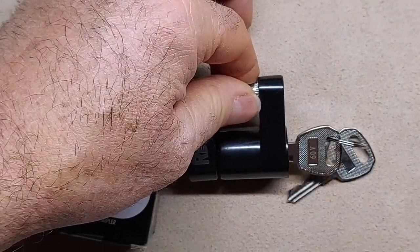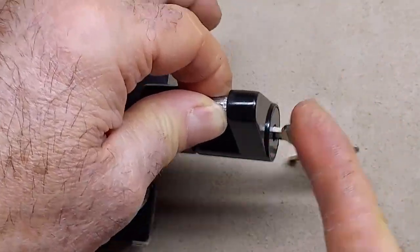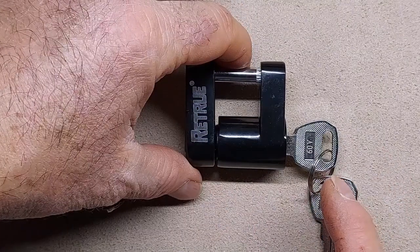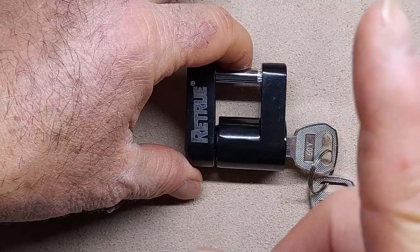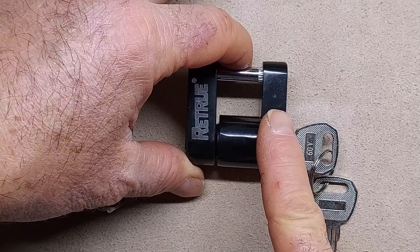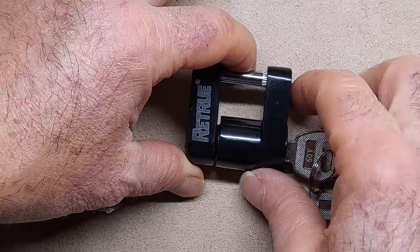I started thinking about what to do. It wiggles around, so you can't use a cutoff wheel either. It's really hard to get these things off. What I ended up doing was taking my acetylene torch and heating it up, because the black portion you see is aluminum. I ended up just melting it into a pile of aluminum and was able to get it off.